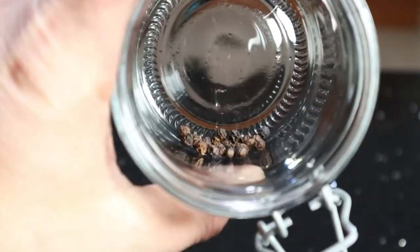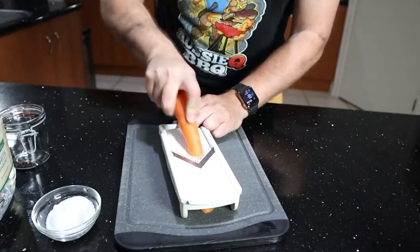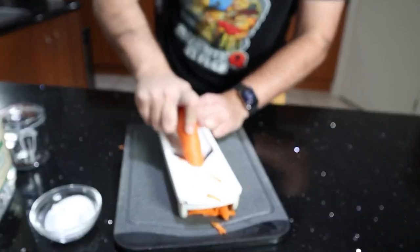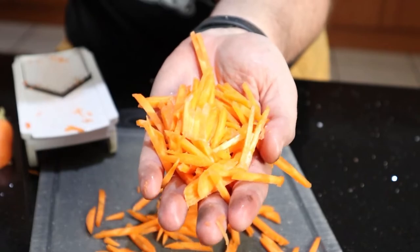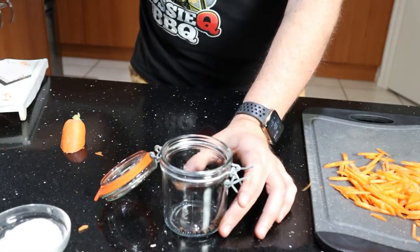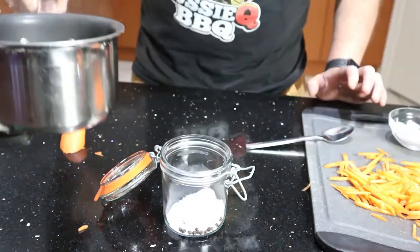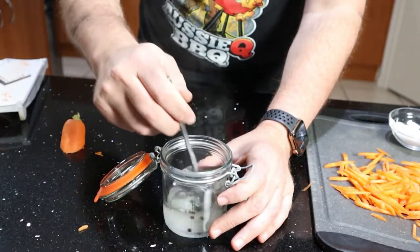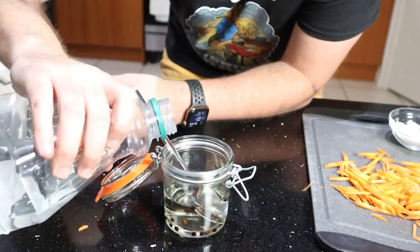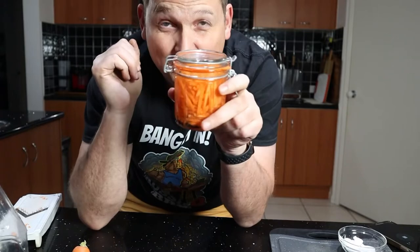Let's move on to making the pickled carrots. We're going to julienne some carrots — feel free to do it with a knife, but we're time-restrained so we'll use a simple mandolin. It should look like an anemic shoestring chip. In the jar, put about 10 to 15 peppercorns, then throw in about 3 tablespoons of sugar. Go half hot water and half white vinegar, mix it up until all the sugar is dissolved, then add equal parts white vinegar. Seal it up and that goes into the fridge overnight with the prepped pork, ready for tomorrow.